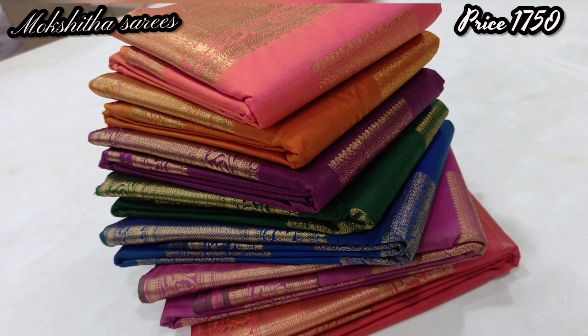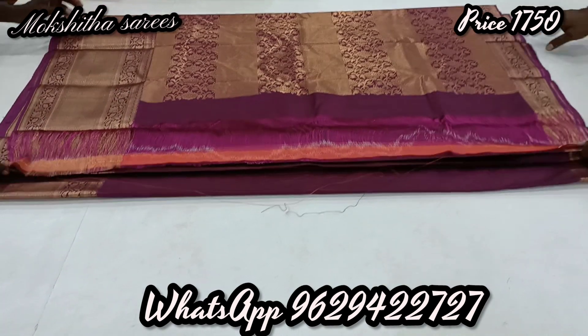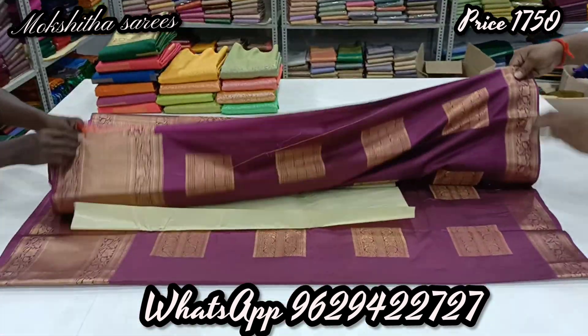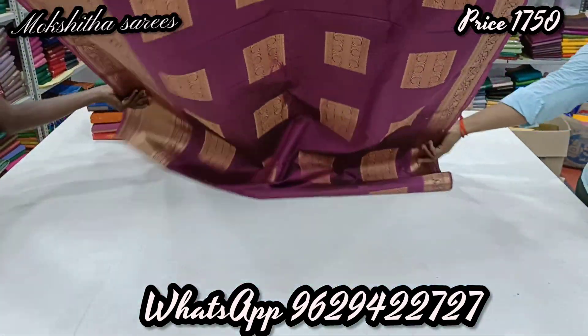Look at the sari. Look at the beautiful wine color. The sari is so beautiful. This is the latest launch of the new design. The sari price is just ₹1,750 only.